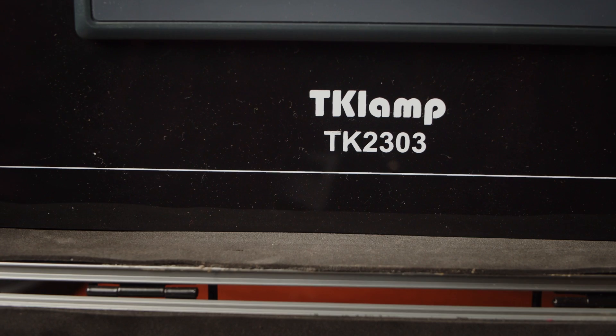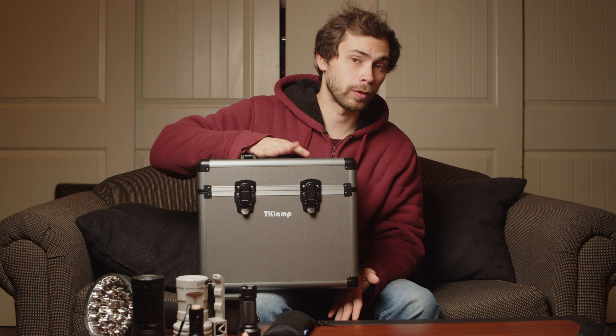Also, as usual, I gotta give a disclaimer. This video is not sponsored. However, TK Lamp did send this for free for review upon request, and I'm really grateful for them for doing that because this is a low-volume product, and I don't think it was even released when they sent it to me initially. So thank you very much to TK Lamp for this. This is awesome — I've been having a lot of fun.